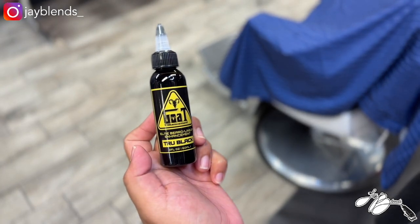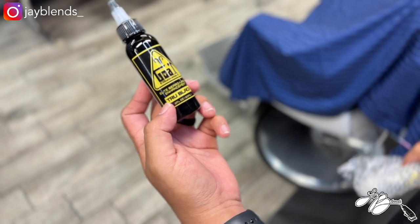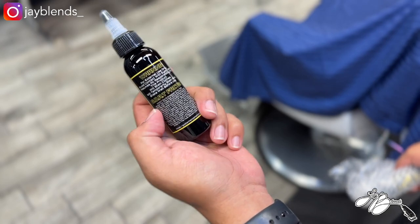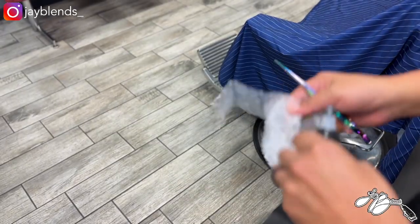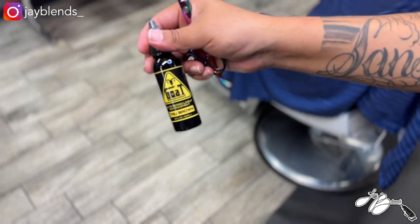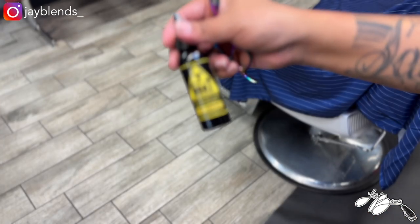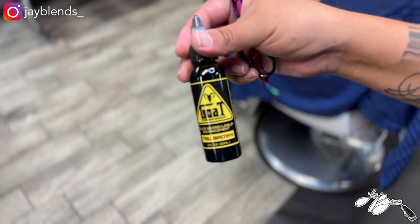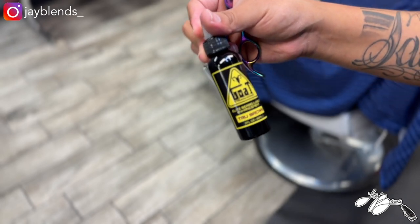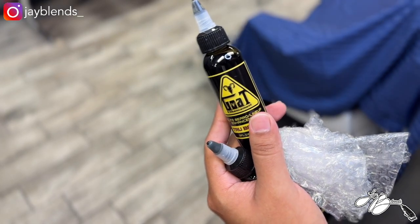We got two canisters here. One is the True Black — it says 'Goat Enhancement Elite Beard Lineup Enhancement, True Black, two fluid ounces, for external use only,' with a warning label and facts on the back. The other one is the True Brown. Same packaging, same branding on that one. Looking forward to using this — I'm gonna put it into the cordless compressor and see what it looks like on a client.